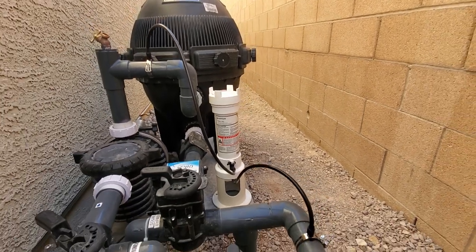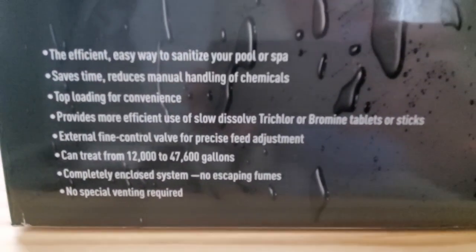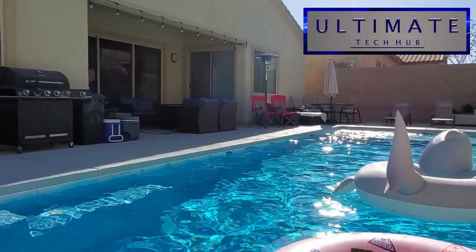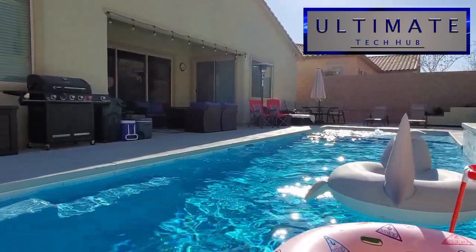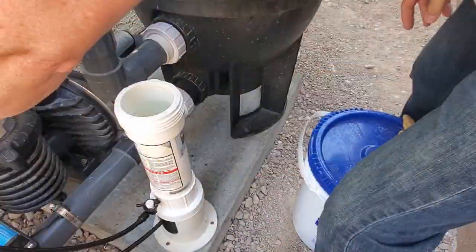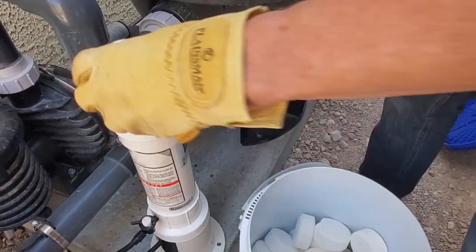A few benefits of this chlorine feeder: number one, it's more efficient, so it should use less chlorine. It's also an enclosed system, so there are no fumes. The best feature is when you go on vacation for two or three weeks, your pool stays chlorinated — no worries. And just a word of warning: when you open that cap to put in new tabs, you should wear a mask because the fumes are very strong. The first time I did this, it almost knocked me out.